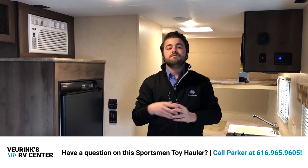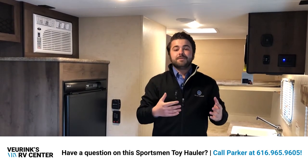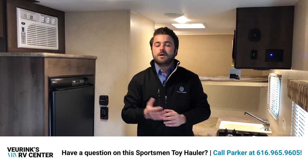I want to thank you guys for taking the time to watch my walkthrough video of the 180th Sportsman Classic from KZ RV. Please visit us here at V-Rings RV Center. If you found this video helpful, go to our YouTube channel, subscribe, and like the video. Go to our Facebook page, like the page, and leave us a comment. If there's something I missed or you have questions, feel free to give me a call or stop in and ask for Parker. If you have a camper and want to know its trade value, we'd love to help with that too.